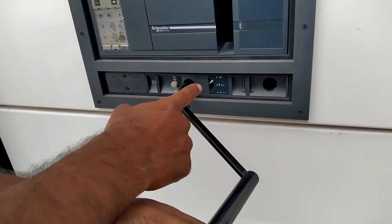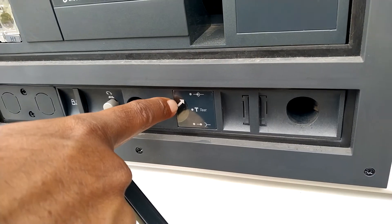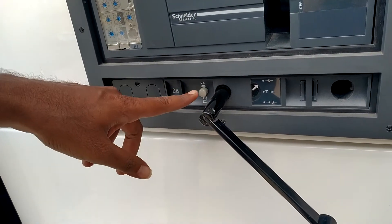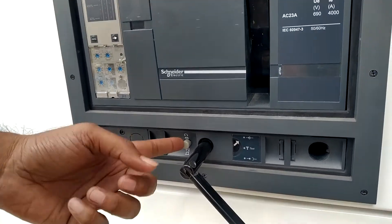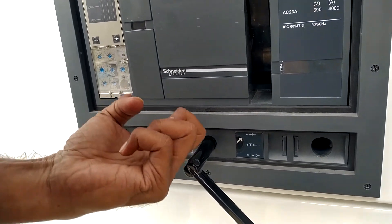If it is rack in, the arrow mark will be in this position. You have to press this button before rotating the handle, otherwise the handle will not operate.